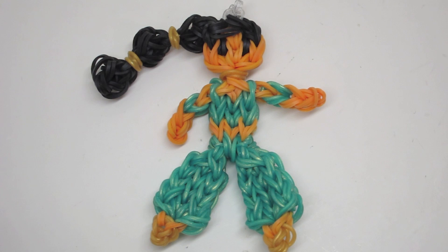You have now completed part one of this tutorial. Please click on the link down in the description box to proceed to part two of this Princess Jasmine figurine tutorial.